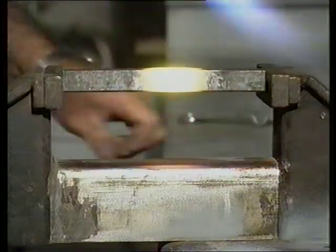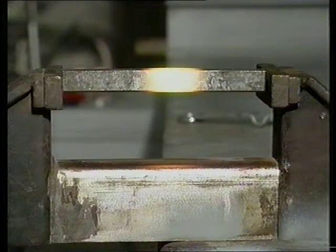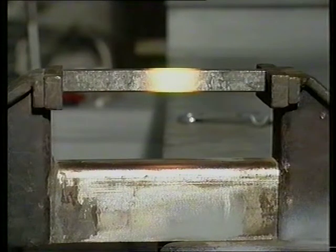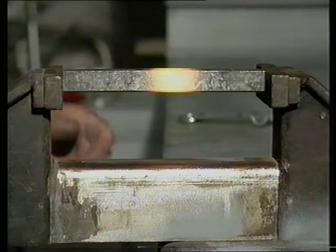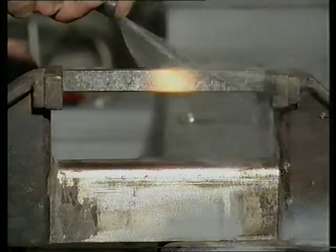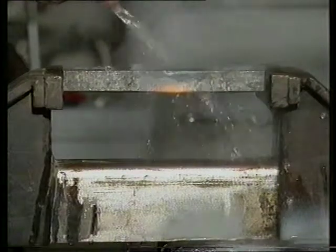The metal, unable to expand lengthwise, will tend to bulge or thicken up in the centre. When cooled, however, the metal will still contract lengthwise, actually becoming shorter or shrinking slightly.